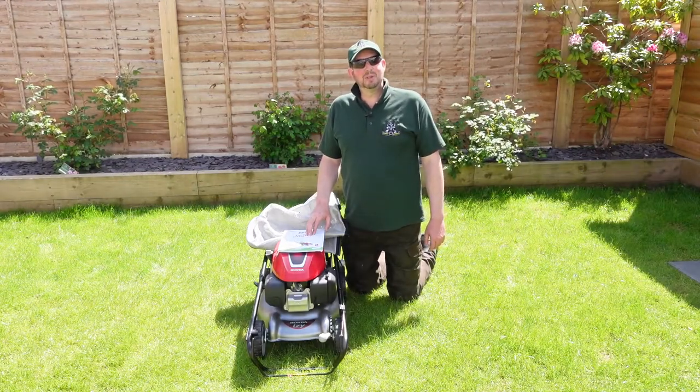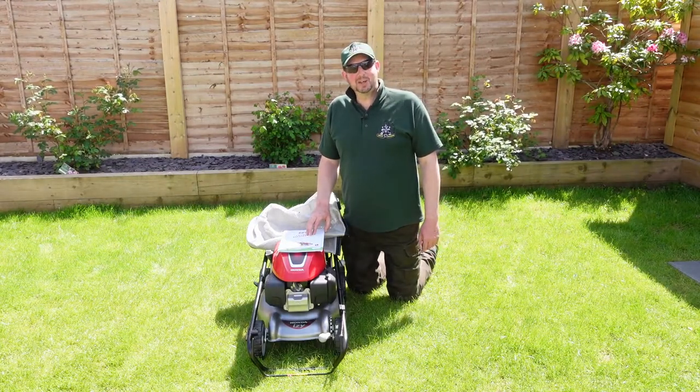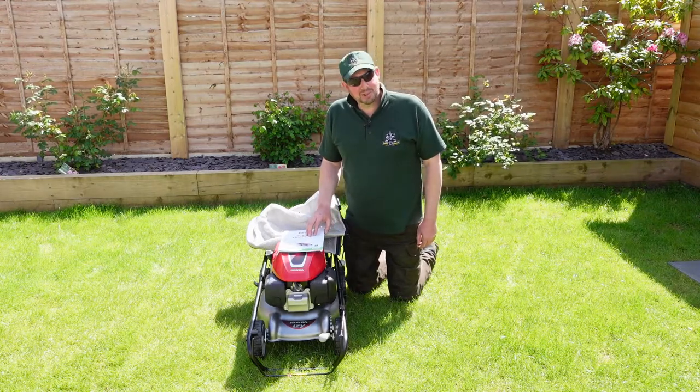Hello and welcome to the video. I'm Jimmy the Mower and today we're going to be setting up, testing, and reviewing this Honda IZI petrol mower.